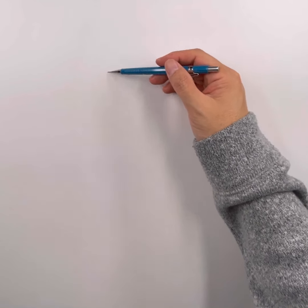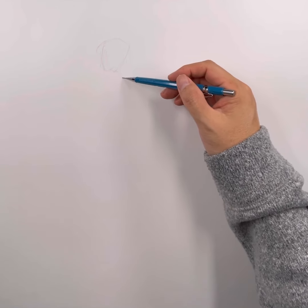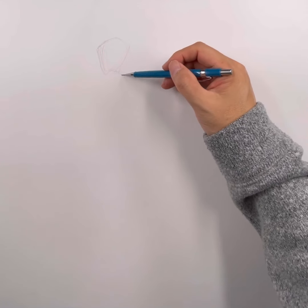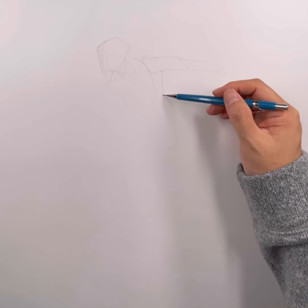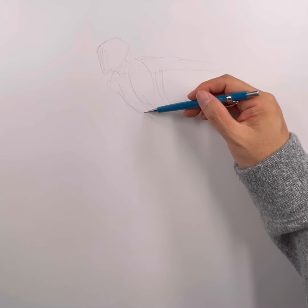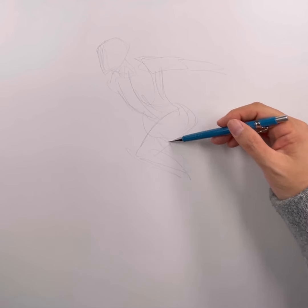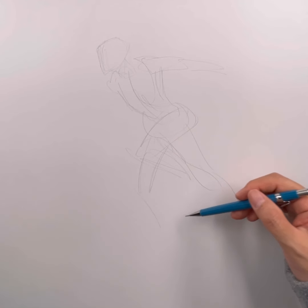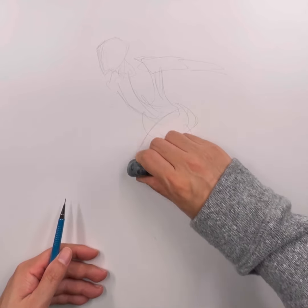Today we are going to draw X-23. Laura Kinney is X-23. I don't know too much about the character — I pretty much stopped collecting comics when she was created. So doing a little research, she is essentially Wolverine's daughter. In the beginning she was written as a clone of Wolverine, but later they changed it to where she was a biological daughter of Wolverine.